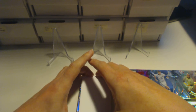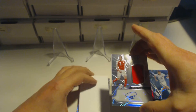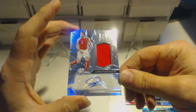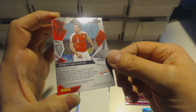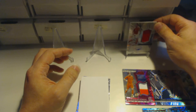The next hit is a Christian Fuchs signature and relic card — a nice double memorabilia card. It's numbered 152 out of 199 for Christian Fuchs, who plays for Leicester and Austria.